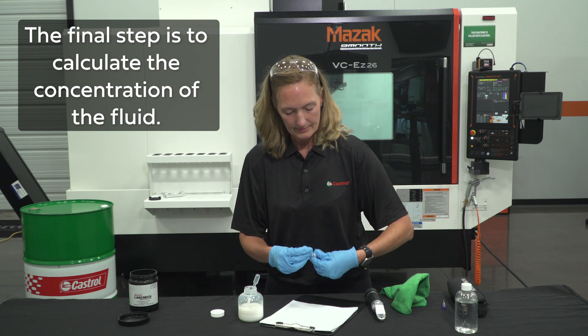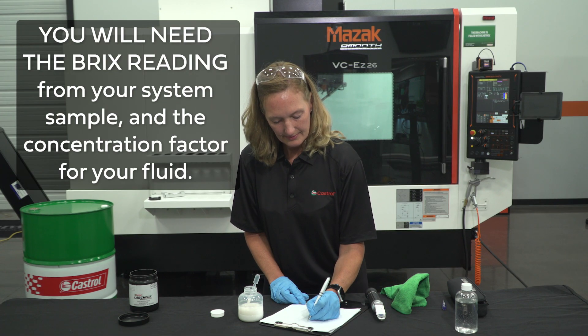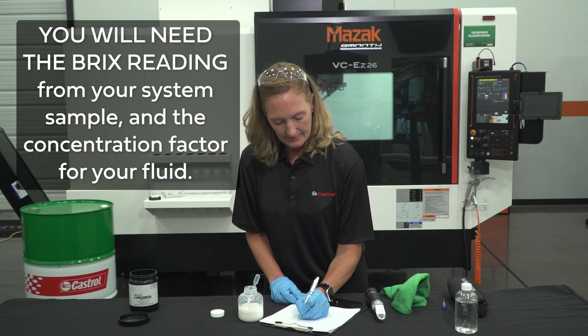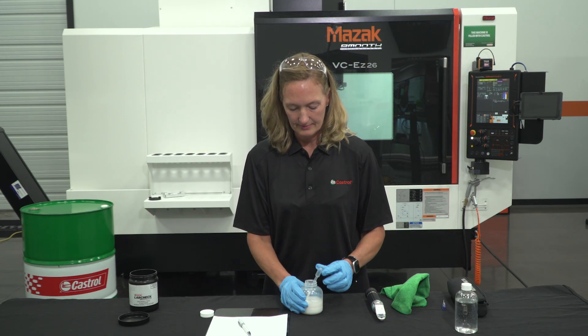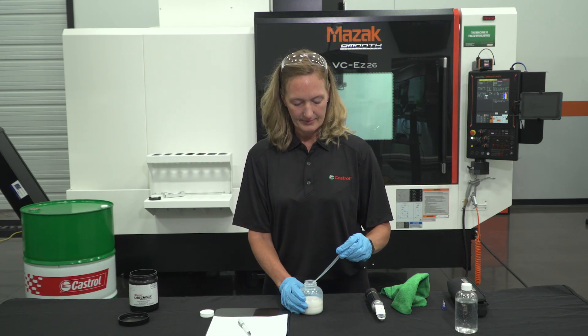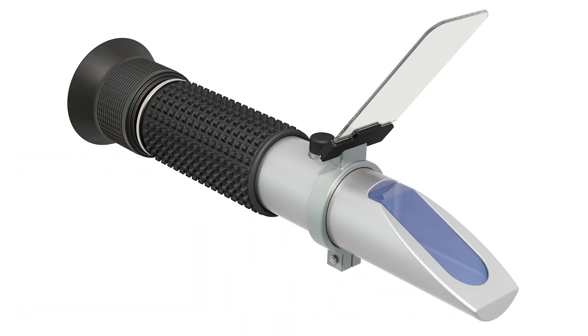The final step is to calculate the concentration of the fluid. You will need the Brix reading from your system sample and the concentration factor provided by the supplier for your fluid. It is important to have accurate factor information on the specific product in use. To calculate your fluid's concentration, take the Brix reading and multiply it by the refractometer factor. Soluble oils will have a factor closer to one, while a synthetic will have values approaching two.